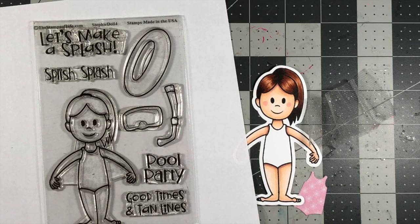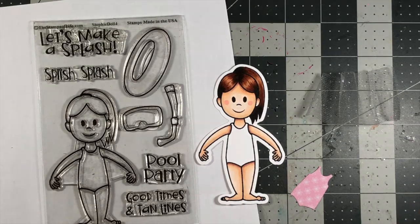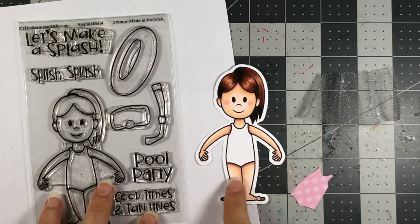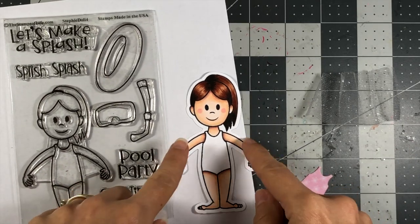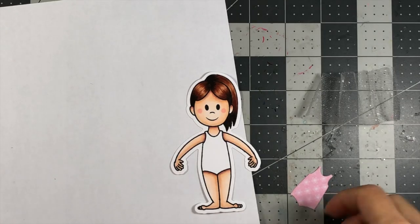This time I'm doing something different because as my son was looking at this stamp, he said, 'Mom, she looks like she is a ballerina.' And I said, 'Oh my gosh, yes, she looks like she's doing a plie the way she's standing and she has her arms out.' So I'm turning her into a ballerina. Instead of doing the pool scene, that's what I'm doing.